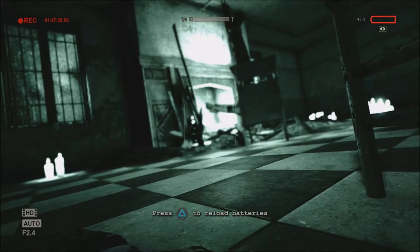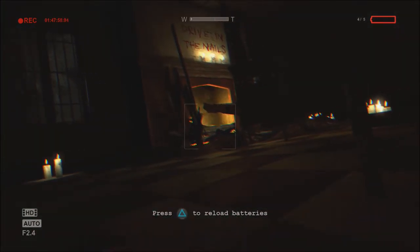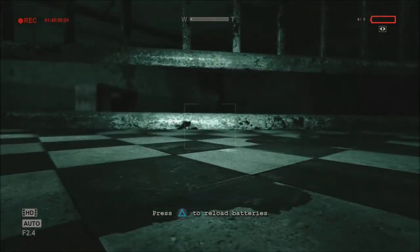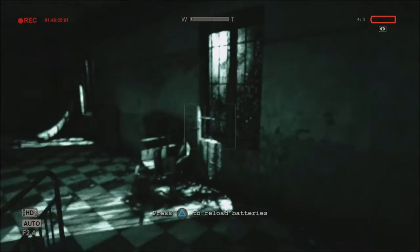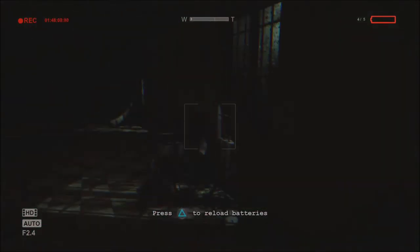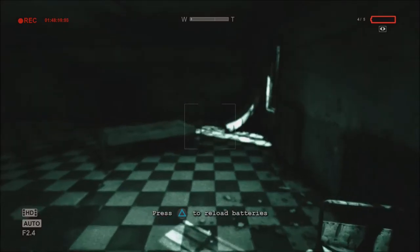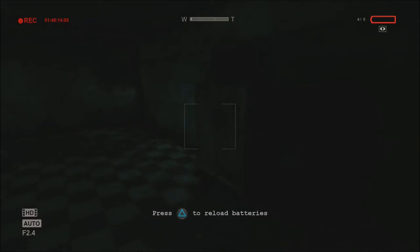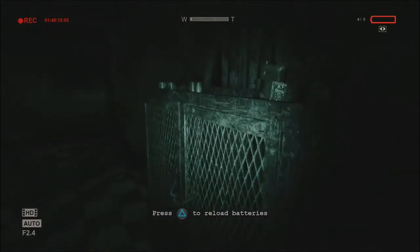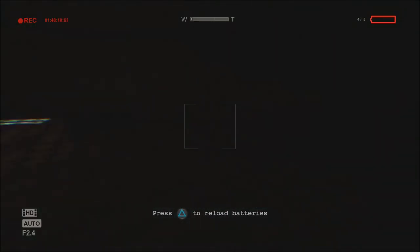Wait — since my battery is out I can still use night vision? There's just no flashlight with it, okay. That's good because you would have been stuck on this game. I don't need the flashlight part. Maybe I will — I don't know, I'll reload it when I need it.